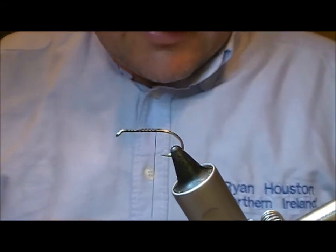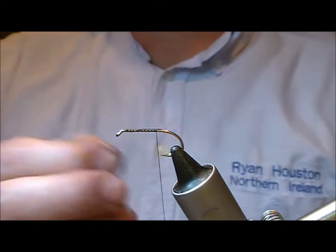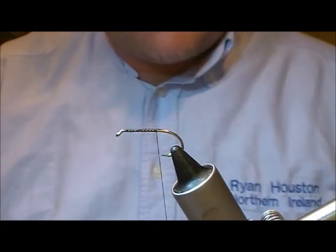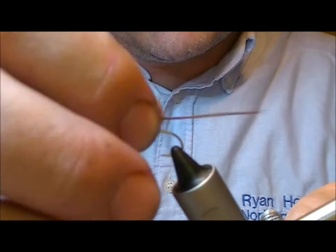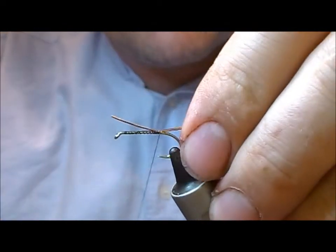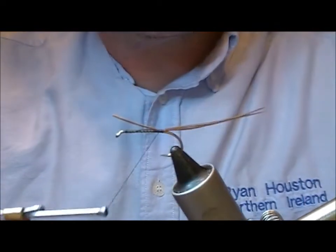The tail on this fly uses natural cock pheasant tail and brown. I'm going to put on a tail that's roughly one and a half to two times the length of the body, using three strands.